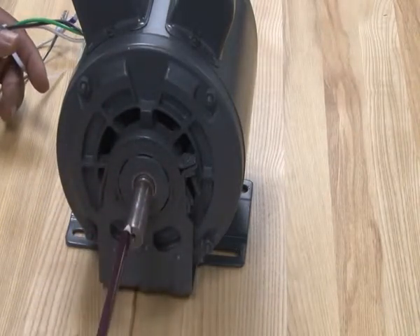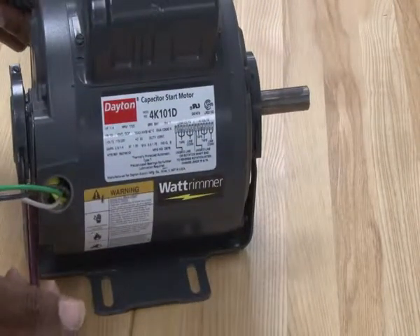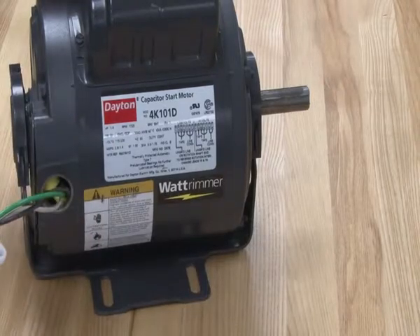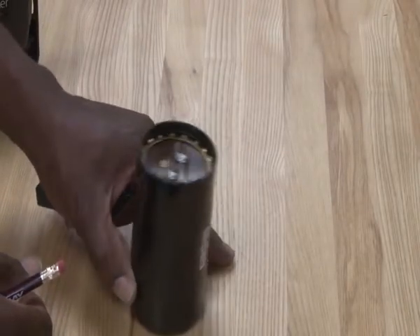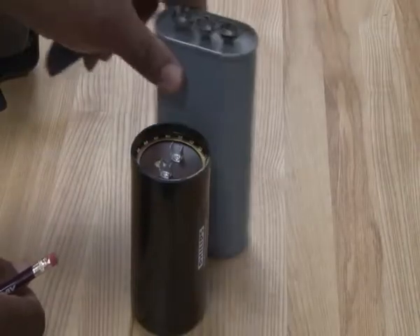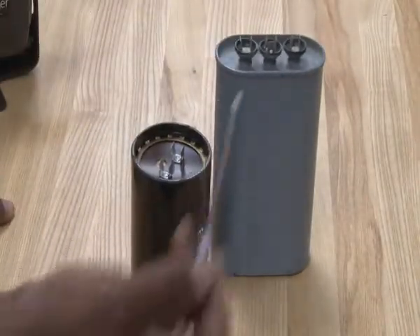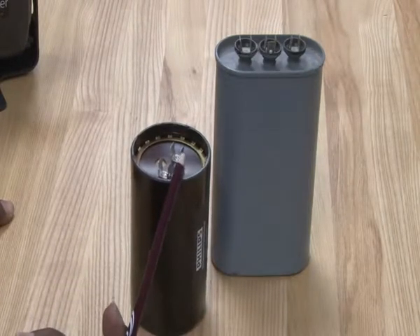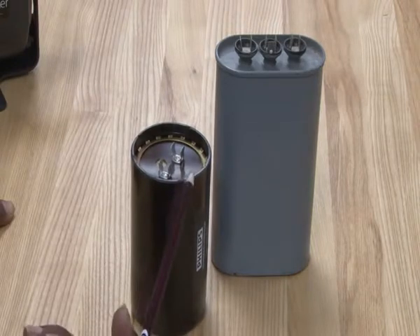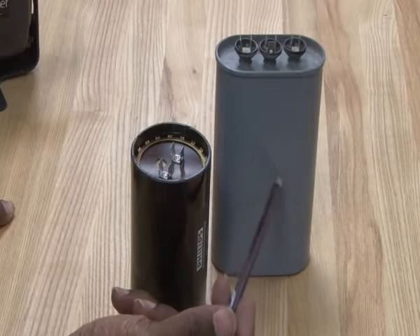This is also a resilient mount motor with the shaft and cradle supporting it. These are the capacitors we're going to talk about: this is a start capacitor, and this is the run capacitor. These larger ones can be used on motors and compressors — the start capacitor is used for extra starting torque and the run capacitor is used for extra running torque.